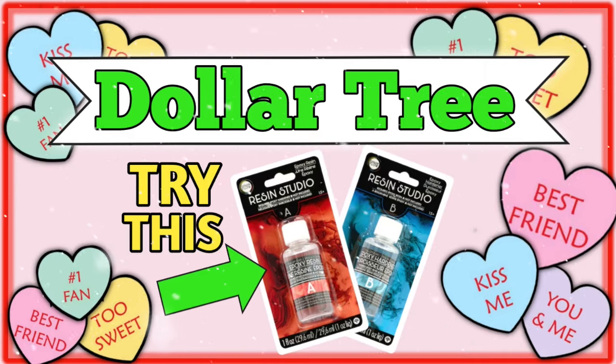It is never too early to start preparing for the next holiday and I kind of like decorating for Valentine's Day. We don't go extremely all out but we do decorate here and there, at least for my little ones. Today's video is going to be mostly about these Dollar Tree resin and hardener that you can find in their Crafter's Square section. Each one is $1.25, so you have to spend $2.50 to get one set.